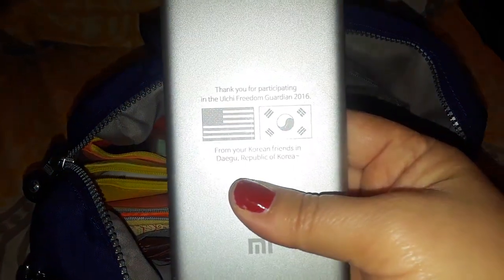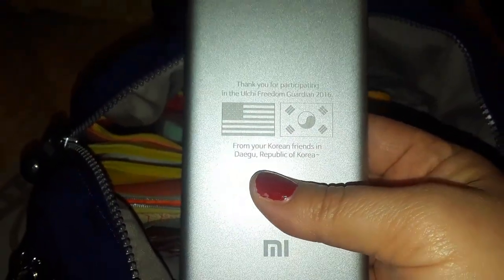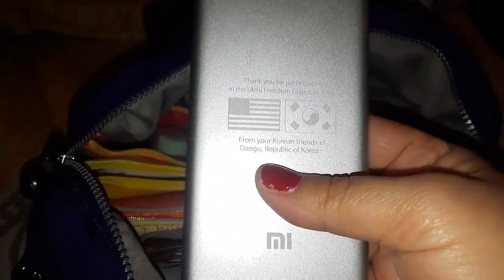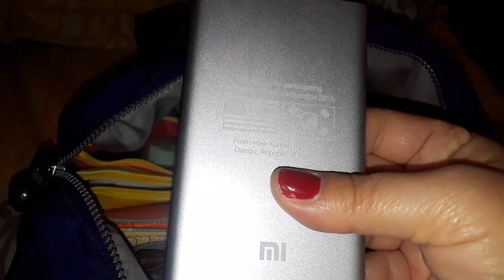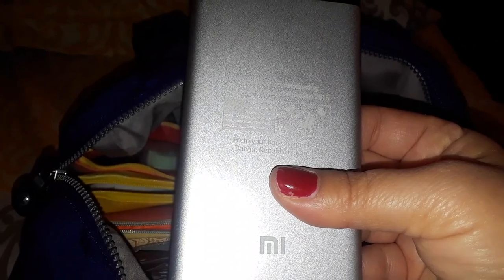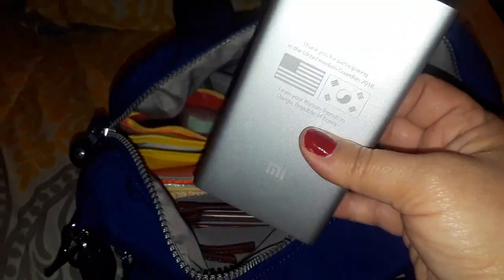I also have a power bank that my husband got in Korea during military exercises. The Korean Army exchanged gifts with the U.S. Army, and the Korean Army gave them these little power banks that say 'Thank you for participating in the UKI Freedom Guardian 2016 from your Korean friends in Daegu, Republic of Korea.' Since I love Korea so much, I took it from him.